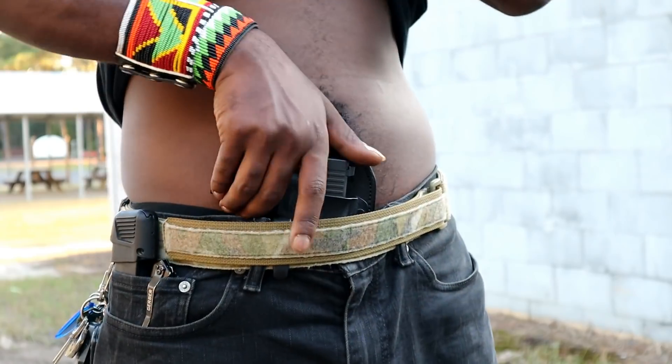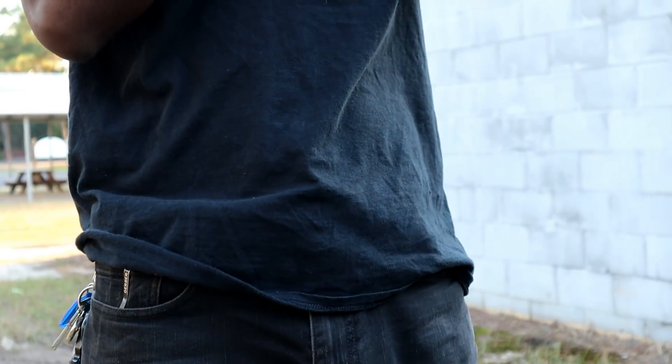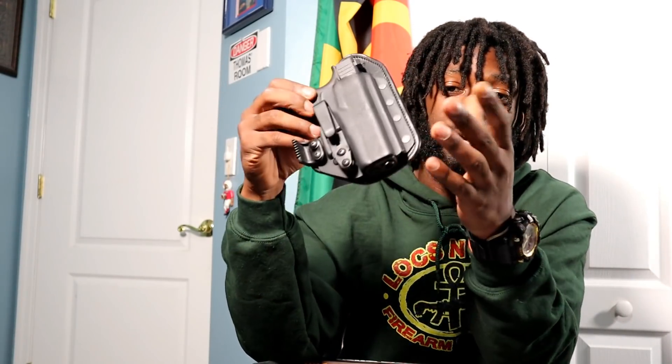It's all wins — all W's. That's the Hidden Hybrid Holster. If you're looking for something like this, I suggest you go check them out and I highly recommend them. After this video, I'm going to keep carrying this holster because I actually use it and trust the product and the company that makes it.